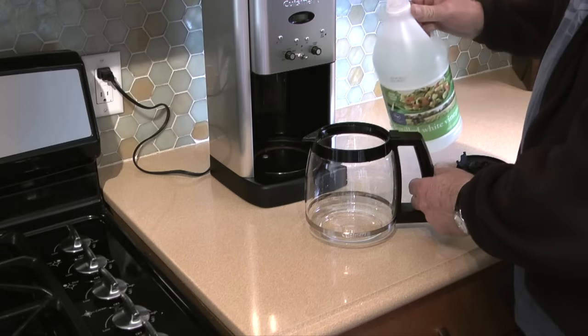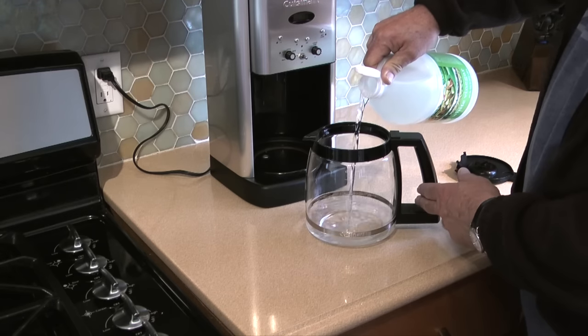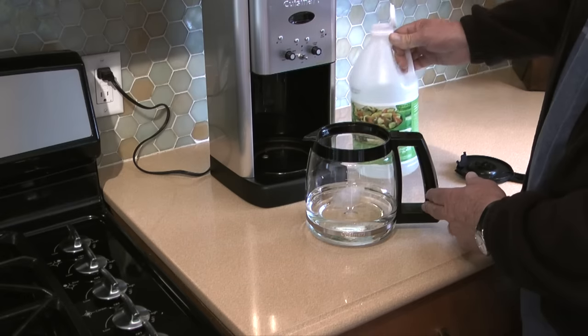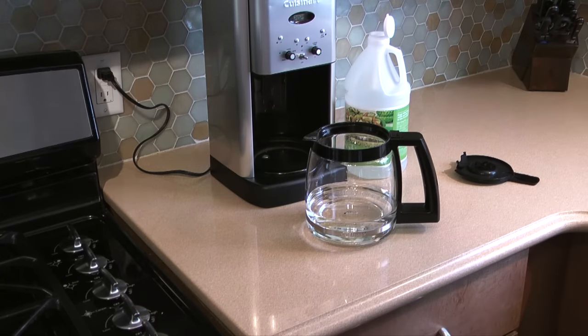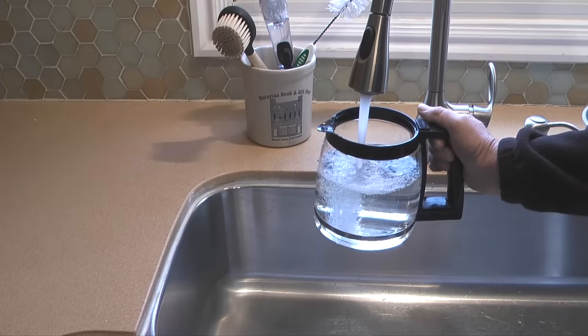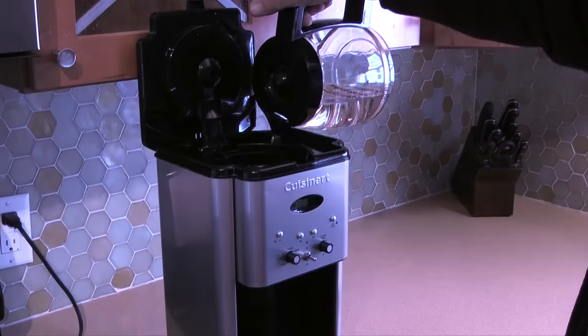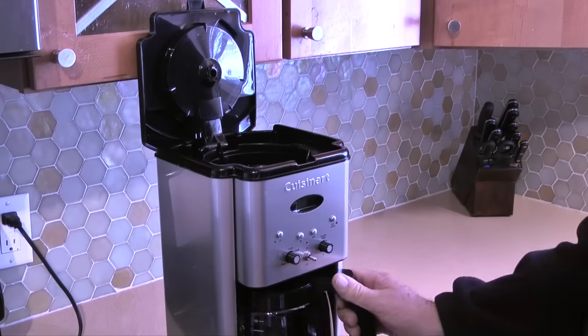While the charcoal filter is soaking I'll fill the carafe with a mixture of distilled white vinegar and water. My coffee maker is 12 cups so I'll add four cups of white vinegar to the carafe and eight cups of cold tap water. Next I'll pour the mixture into the reservoir on the coffee maker.